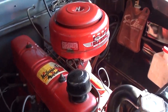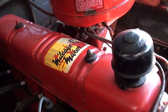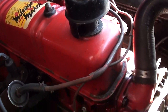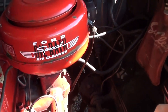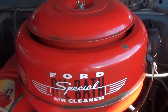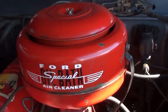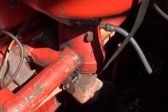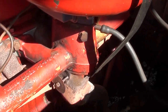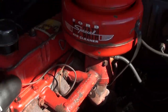Let's go ahead and take a look under the hood. You can see it's powered by an inline-six — it says Ford Mileage Maker on it. Looks like they have a new set of plug wires on here, and a pretty cool looking air cleaner setup. It says Ford Special, and that is an oil bath style air cleaner. Of course you have the intake and the exhaust manifolds on the same side. It's just looking nice and original under there.